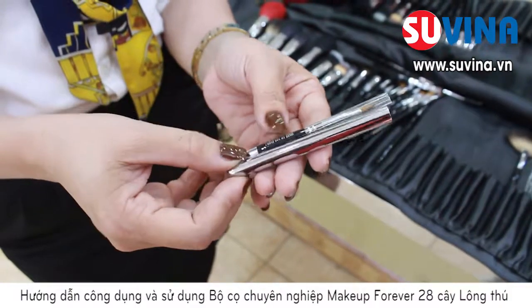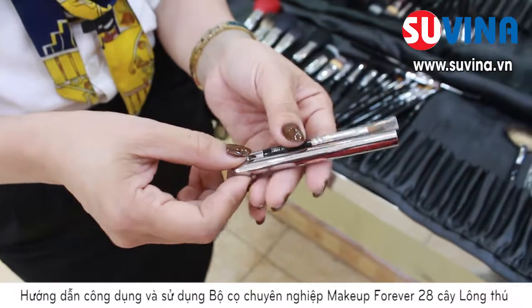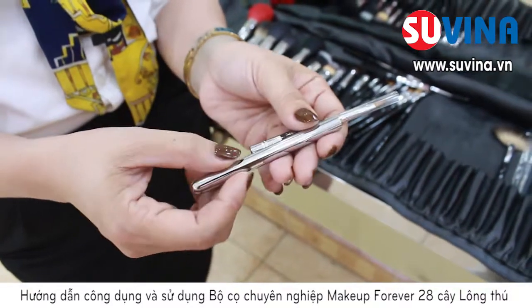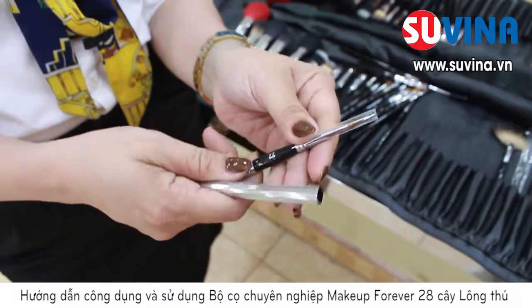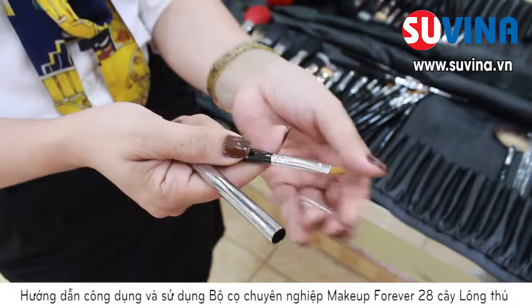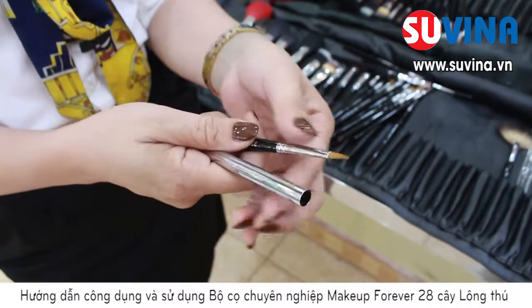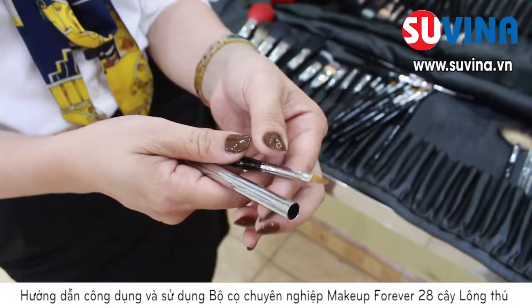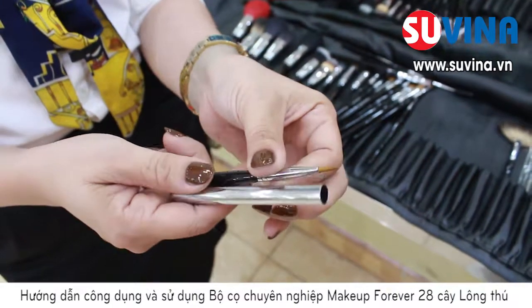Chính là đến cây cọ quan trọng, đó chính là cây cọ son. Với cây cọ son này, chúng ta có thể thấy được thiết kế lắt bằng inox, thân cọ cũng bằng inox, rất là chắc chắn. Đầu cọ rất là gọn và không bị tòe đầu, sẽ không bị tình trạng khi mà các bạn đánh son bị lem nhem ra phía ngoài. Đánh son với kỹ thuật son nét thì sẽ rất là chuẩn.